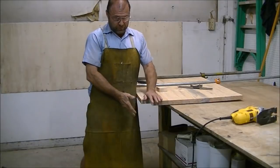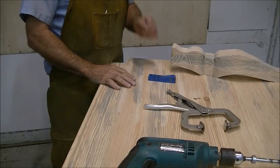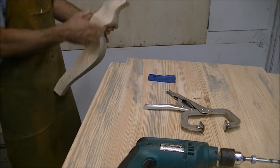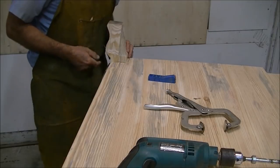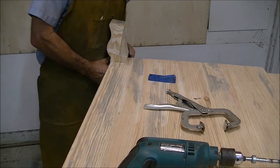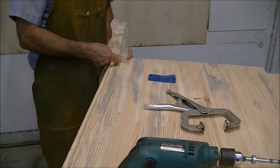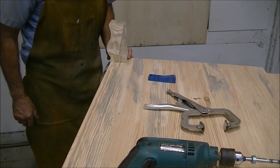Be sure you sand all this really well because you're not going to be able to get to it that well once the leg is there. I've got the top upside down and went ahead and sanded the legs and the bottom. To attach everything I'm going to put some pocket screws — two on this side, two on this side, and then one 45-degree in the corner. After I get the entire thing assembled I'm going to back one screw out at a time and replace it with a dowel. Right now we're just going to temporarily screw it together.